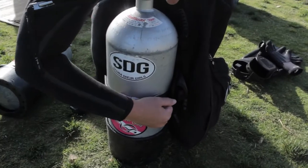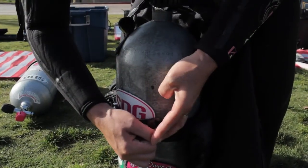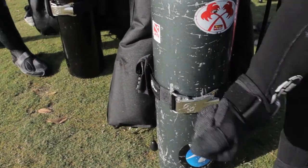Most divers tend to make the tank band too tight, which leads to difficulty opening it. The Griplock requires minimal effort to close it and minimal effort to release it.